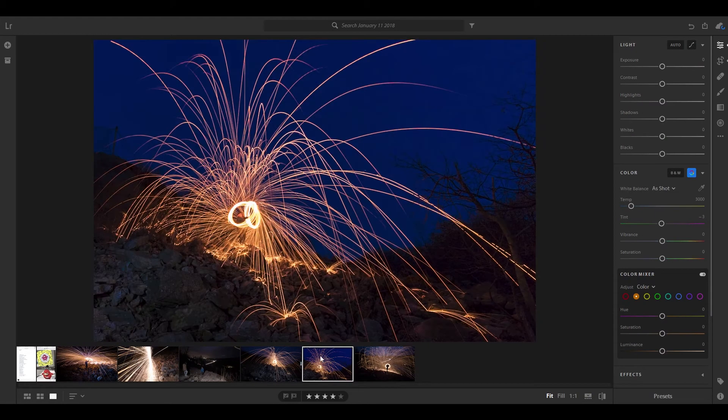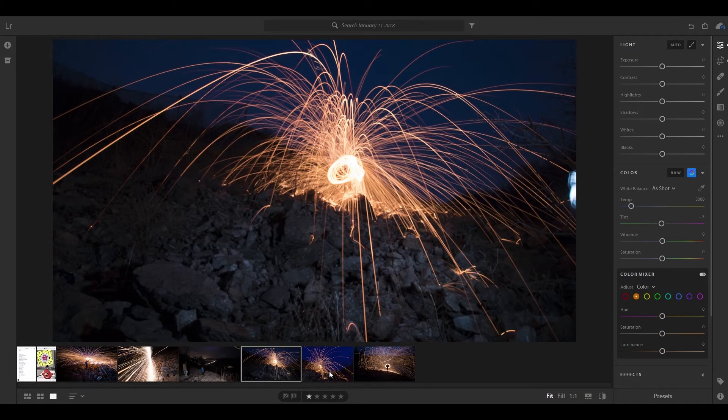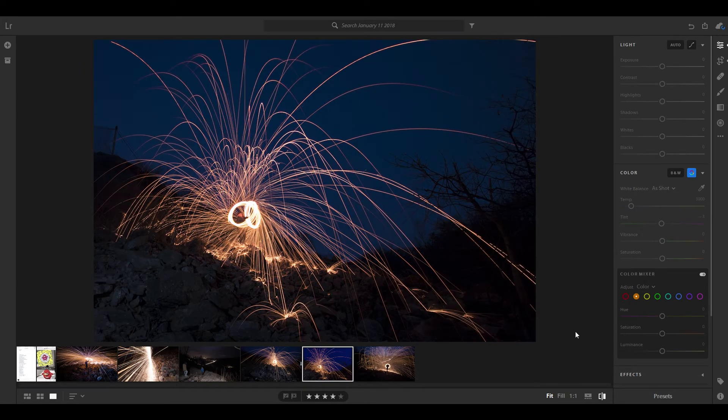Also, take a bunch of pictures. Don't just take like two or three — take like 10 to 15. Change up locations. Change up framing. If you like a certain location, just try different angles.